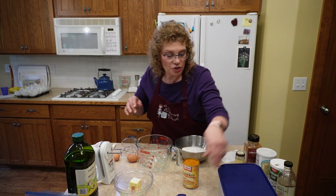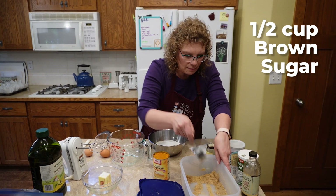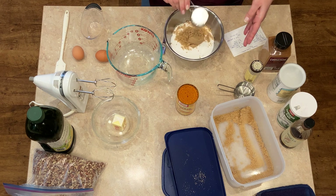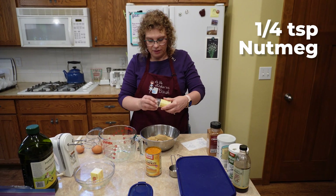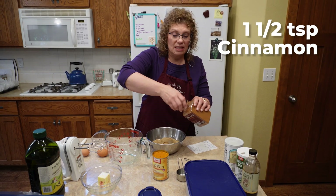And some delicious brown sugar — we need a half a cup of brown sugar. And a quarter teaspoon of nutmeg. And one and a half teaspoons of cinnamon.